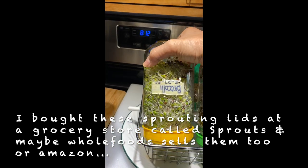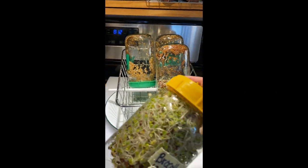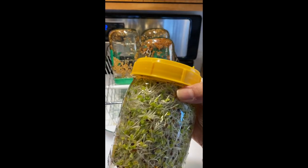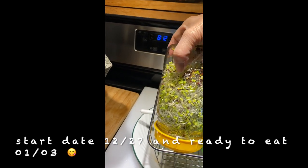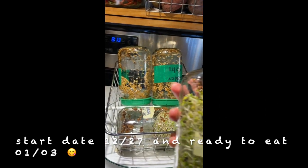Today we're going to make a sandwich with these broccoli sprouts. That's seven — eight days. I started it on December 27th.